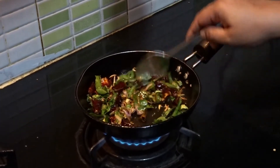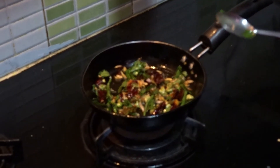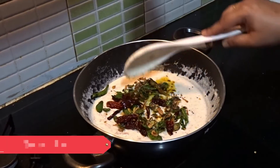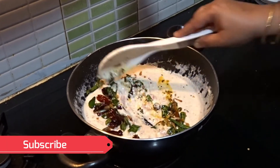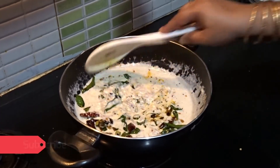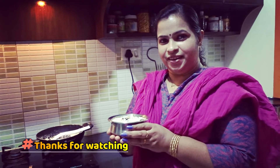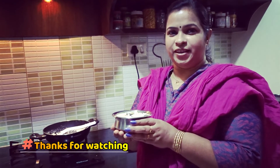We'll cook it. Let's cook it. Now we're cooking the recipe. Let's try this recipe. Take care of this recipe. Take care. Bye!